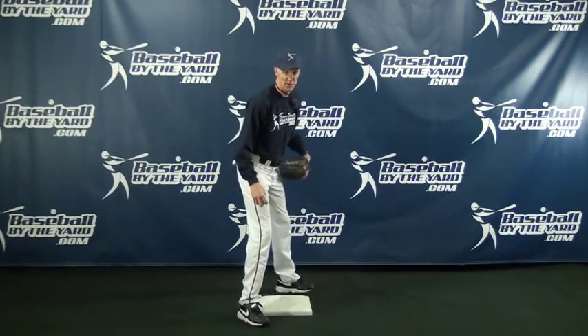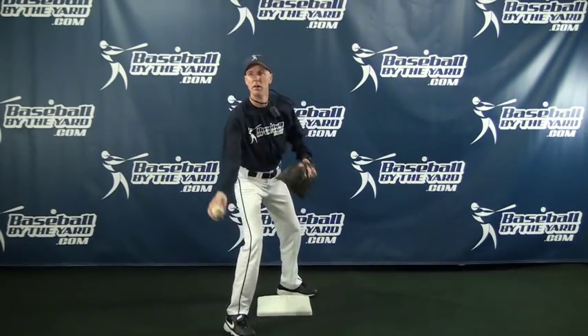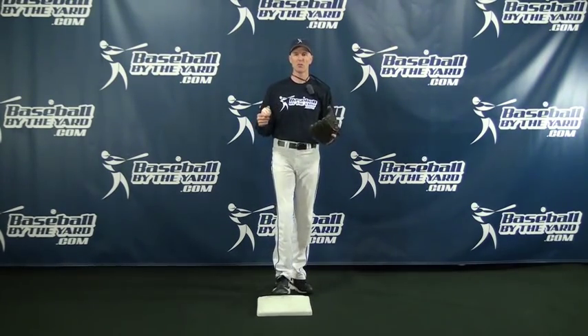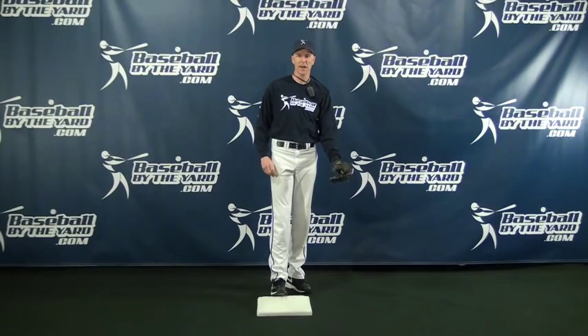Let's take a look at a throw that is a bit more realistic at the high school level. You're going to hit the stopwatch when I catch the ball and stop it when my glove hits the ground. My guess is it's probably about 0.5 or maybe even higher. The point is many coaches forget to take into account that extra time it's going to take the fielder to catch and make the tag.